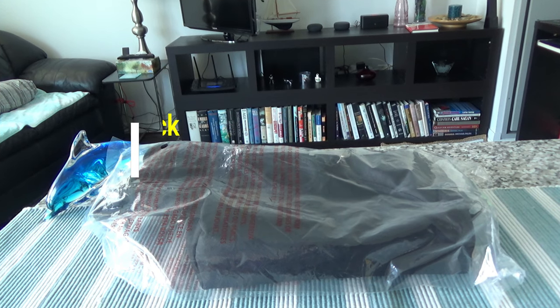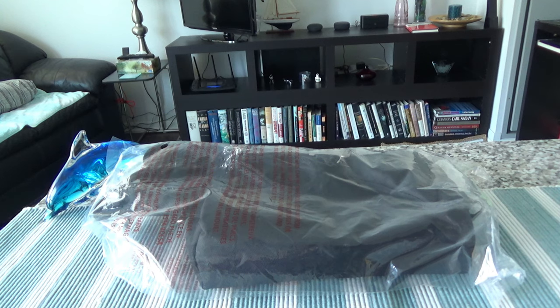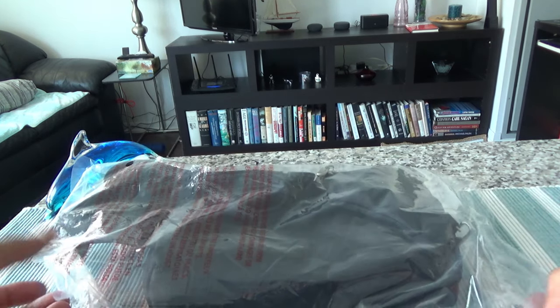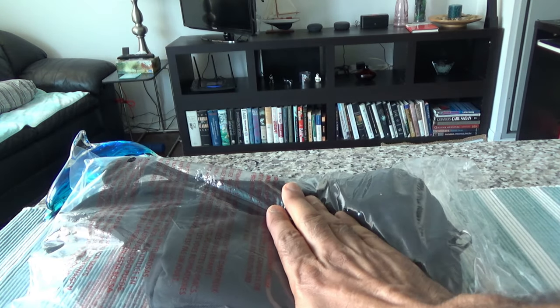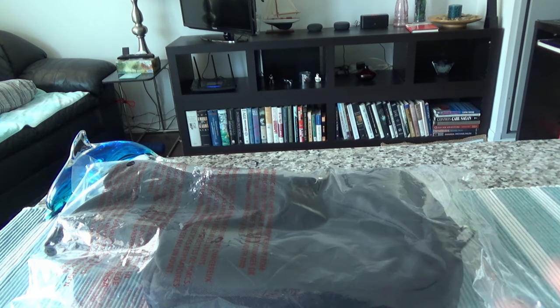Hello everyone, this is Amit Dan of amitdan.com. Today I'll have another episode of unboxing and review video. I'll be unboxing the Travelon anti-theft waist pack. Travelon makes anti-theft products and I have used their products in the past — their products are durable and very user friendly. Today we'll unbox this anti-theft waist pack and look at various features.